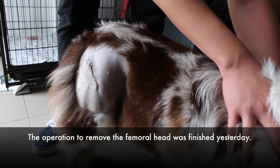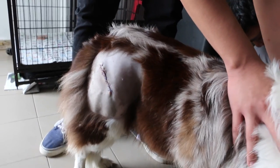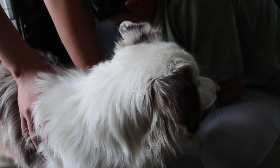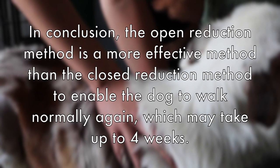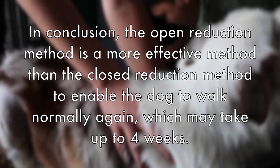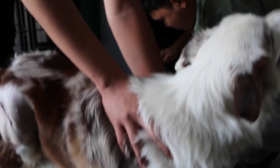The operation was done yesterday afternoon to remove the femoral head. The dog will now be given an e-collar, medication, and goes home. In conclusion, the open reduction method is a more effective method than the closed reduction method to enable the dog to walk normally again. This may take up to 4 weeks.